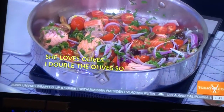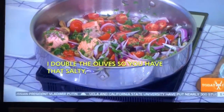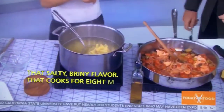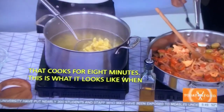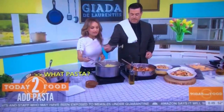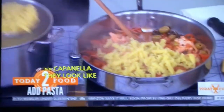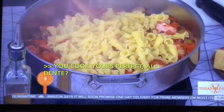That cooks down for about eight minutes while you're cooking the pasta. This is what it looks like when it's done. What kind of pasta do you use? These are campanelle — in Italian that means little bells. See how they look like little bells? I like to cook them al dente and finish them in the pan. How does Jade like it? She likes it al dente, believe it or not.